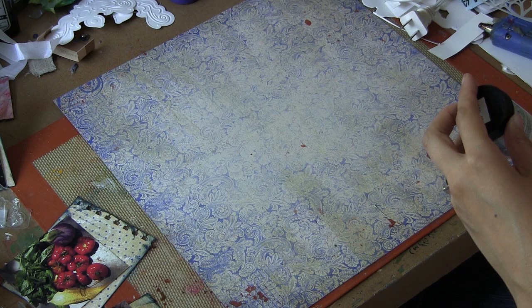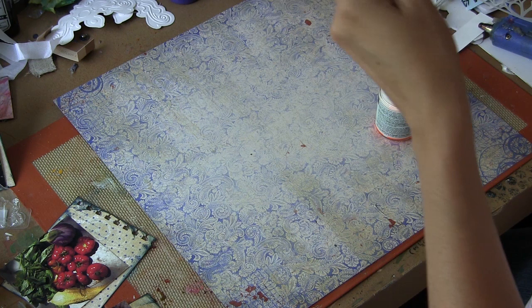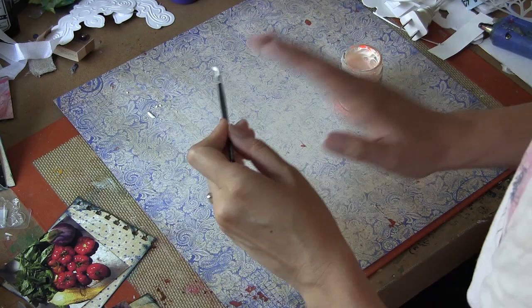I'm going to be using mist today primarily, and I just wanted to share a couple of things you can do with mists. I wanted to use my mist in conjunction with this liquid frisket — it's a liquid mask, so what you can do is paint on different patterns or shapes, and those areas will completely resist any further applications of media.